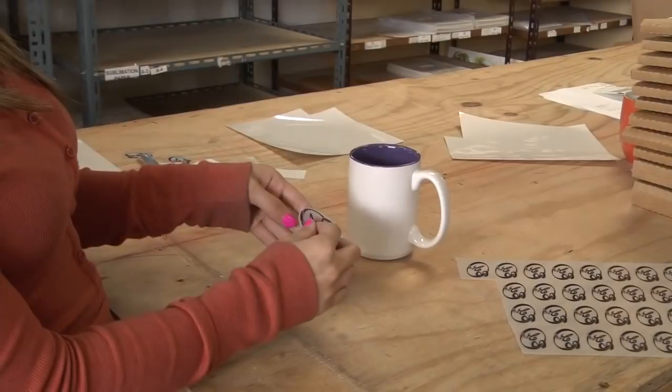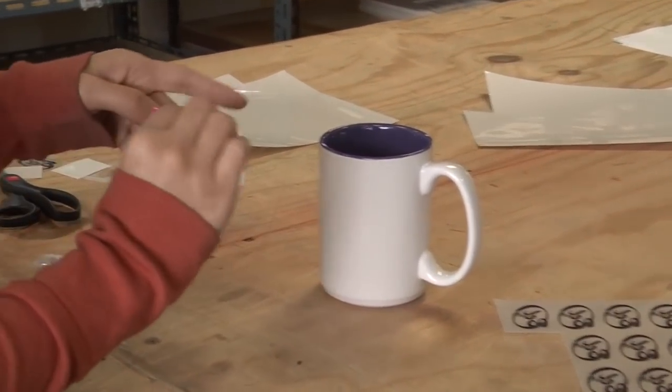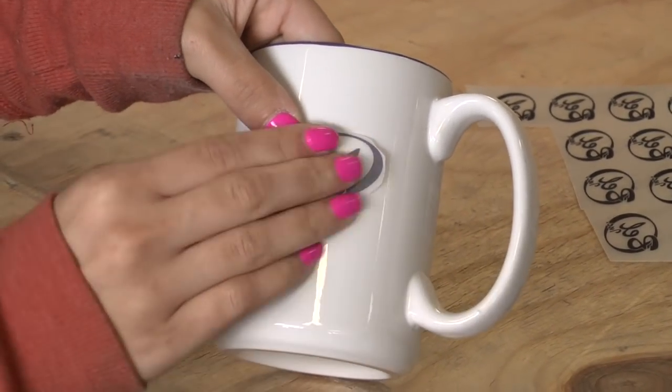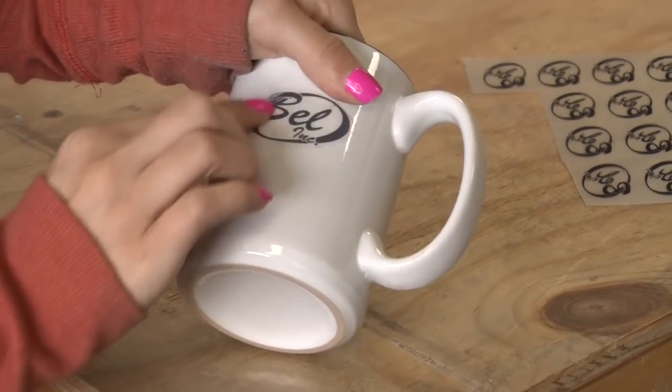Step 6: Carefully remove the adhesive paper from the decal. While applying the decal, please be sure that the surface you are applying to is clean and dry. Face the image downward and avoid air holes. Then rub the decal on the surface strongly with a coin, fingernail, or stick.